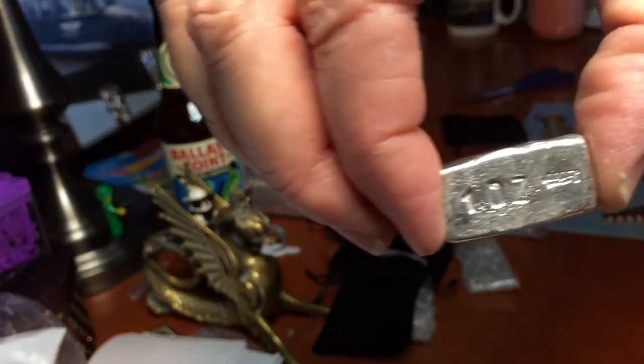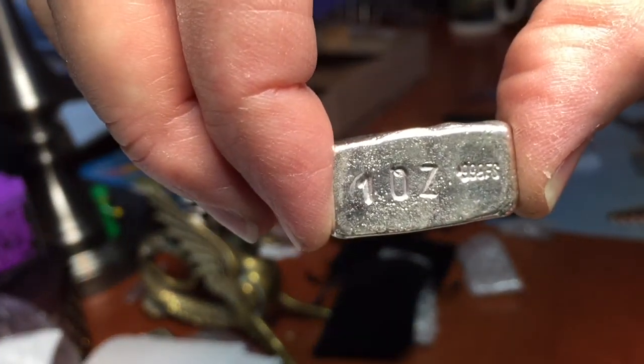The one ounce bar is so cute — and this one is stamped 'one ounce' and '999.' I think she may have forgotten to stamp the two ounce. There's also a beautiful black pouch.